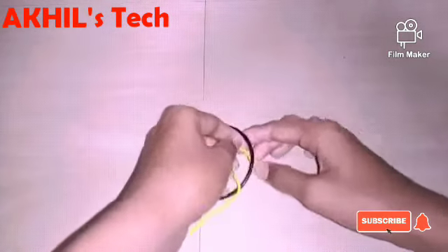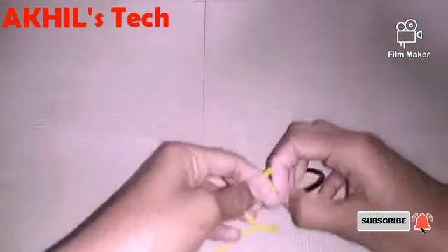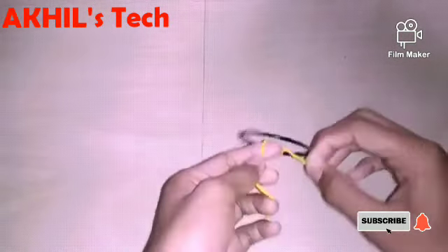Let's go. I have to cut it to the bottom of this part. I'm going to cut it to the bottom. I'll cut it to the bottom, just to use the bottom.